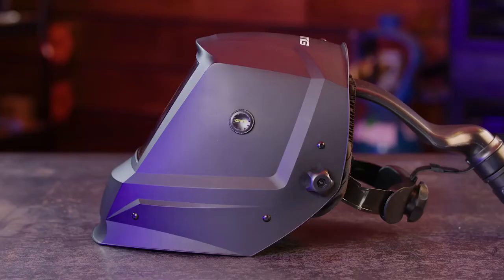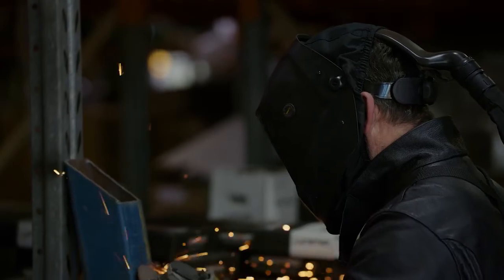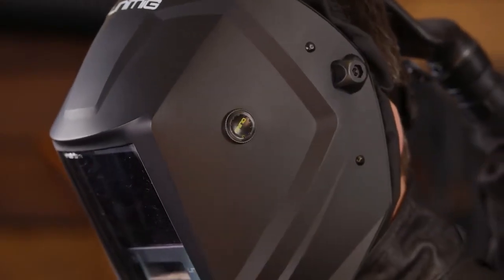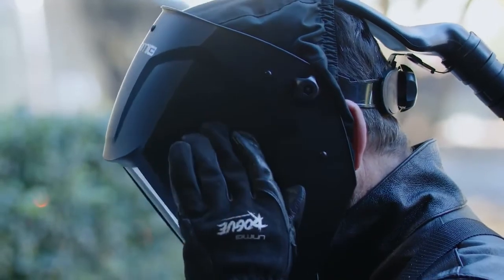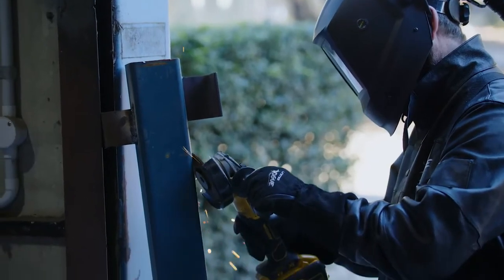Let's not forget our favorite part of the helmet — the brand new external grind button. You can keep it on while you're grinding, so no need to remove the safety gear or fiddle around with flip lens or hoods. Welding is only one part of the job, and we want to keep you protected for all of it. That's why we've made our new PAPR suitable for every application. You won't need to keep taking the helmet on or off — we've made it as easy as possible with a grind mode button on the outside of the helmet. One press and you'll be able to see what you're doing without compromising your safety.